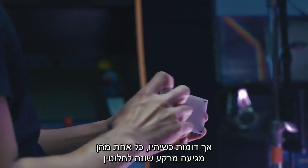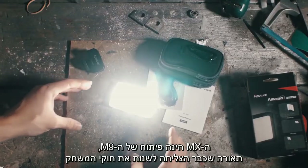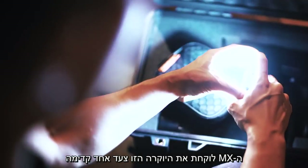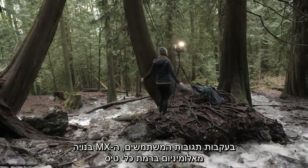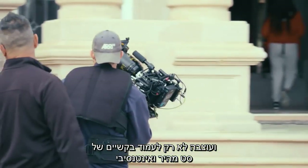Similar as they seem, each light comes from a vastly different background. The MX stems from the one and only M9 — a light that already succeeded in changing the game. The MX hails from this prestige and takes it a step further, powered by user feedback. The MX features a robust aircraft aluminum build designed not only to withstand the turbulence of a fast-moving set,